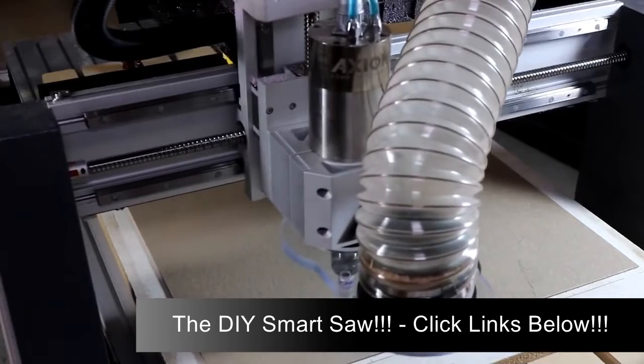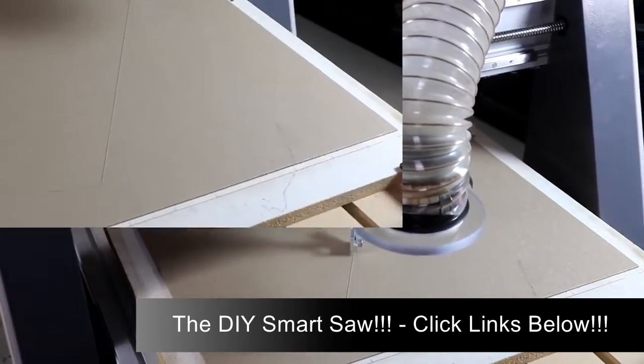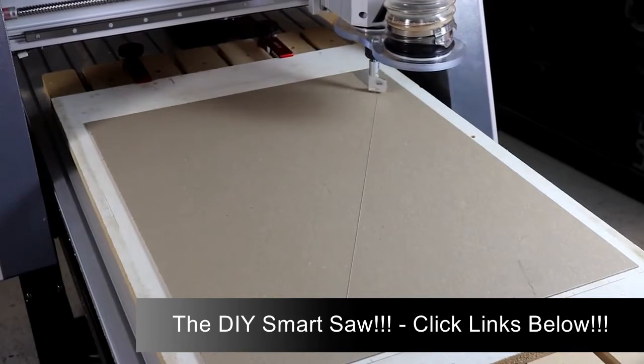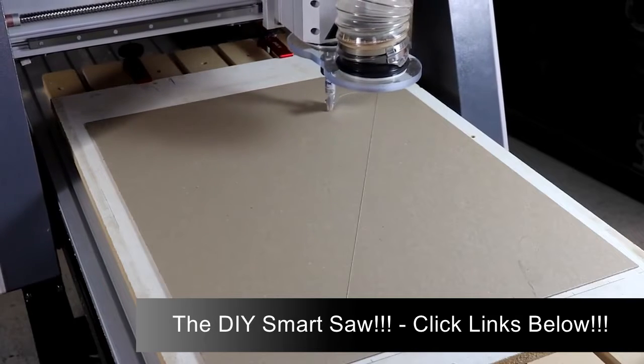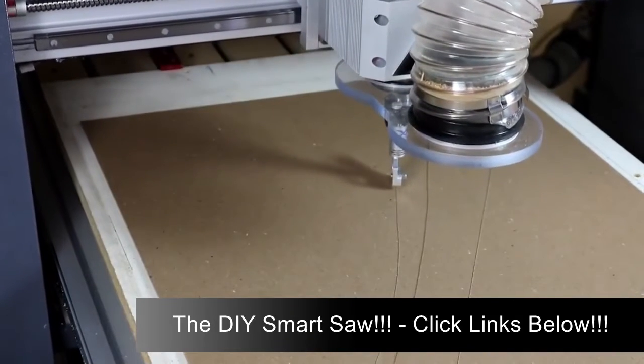When you're using a drag knife like we are here, set the spindle or router to zero RPM. Zero RPM — you don't run the spindle or router for this operation. What a great way to turn your project plans into templates that you can use in your shop.